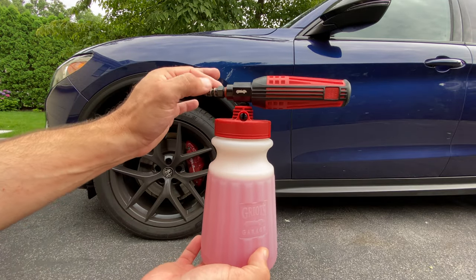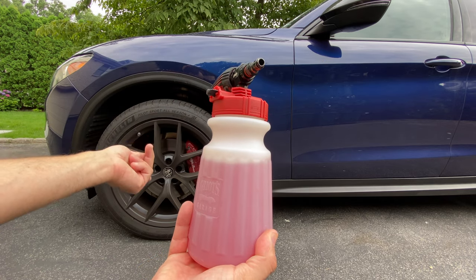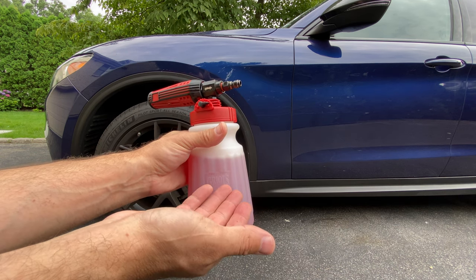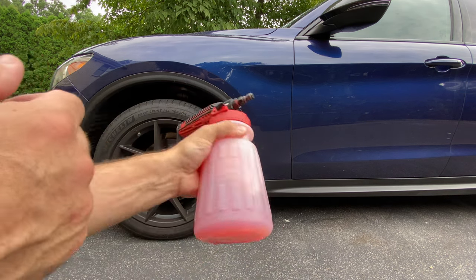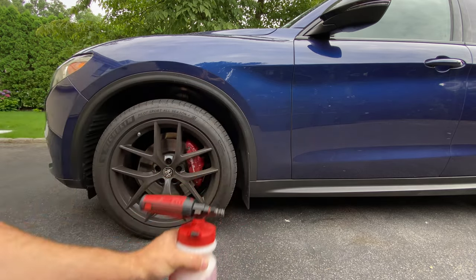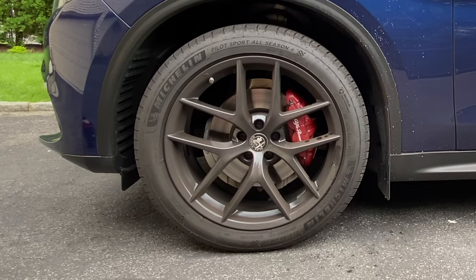For the first part of the demonstration we're going to use the Griot's Garage Brilliant Finish foam cannon as the application tool. I just fill it up to about here, then open the concentrate bottle and put in a couple of ounces — anywhere between two to four ounces. Always make sure you agitate and shake it up. I can't stress how many times people don't do that and then tell me it doesn't foam up enough.